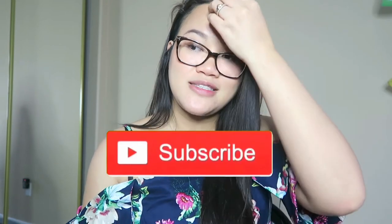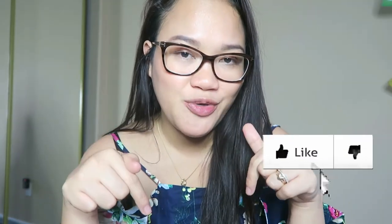That's it, guys! Thank you so much for watching this video. Give this video a thumbs up, also subscribe to my channel if you are not yet, and see you in my next video. Bye!